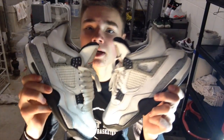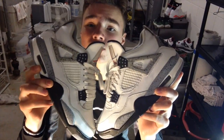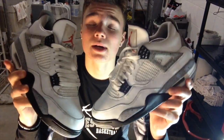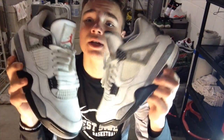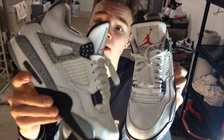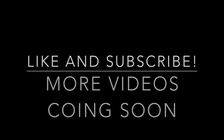That's gonna wrap it up on the 2016 White Cement 4s full restore and repaint. I hope you guys enjoyed the video — there is more on the way. Tons more shoes in the back that I've gotta do videos on and work on. Share the video, get it some likes. More coming soon. Thank you, bye.